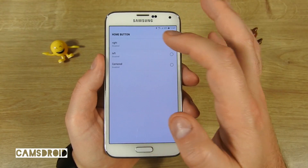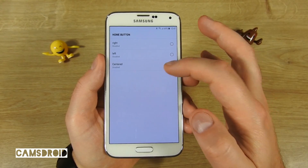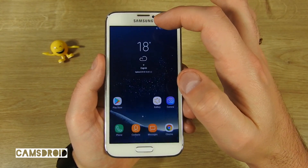You can, for instance, set a virtual key in the status bar — like this. Now there's a home button in the middle of it.